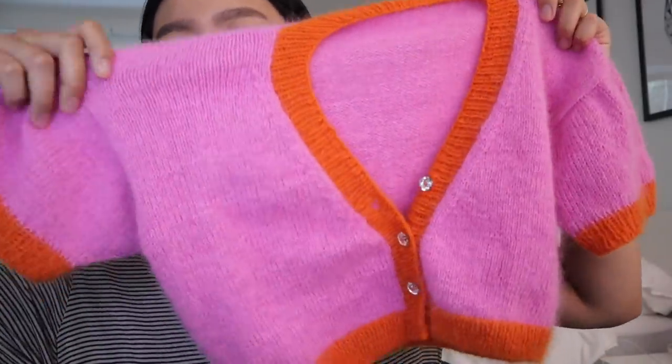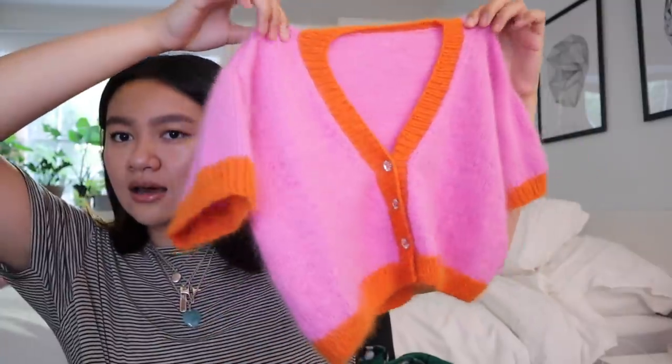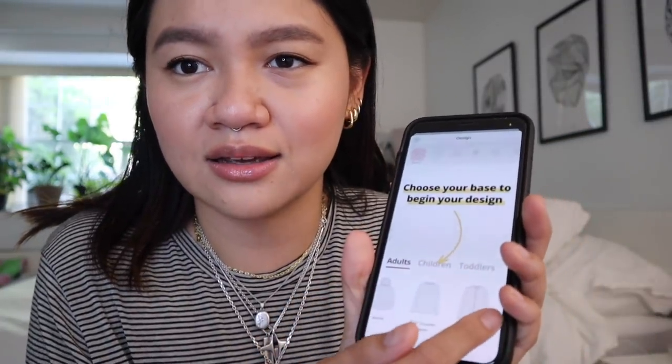This is probably going to be more of a talking video and then maybe a try-on later. So here is the final product — let me button her up. I honestly think I did a really good job. Bellish has an app available on iOS, with Android coming soon, and you can also access everything on their website. With Bellish you can choose exactly what template you want to work with — I chose the drop shoulder cardigan.